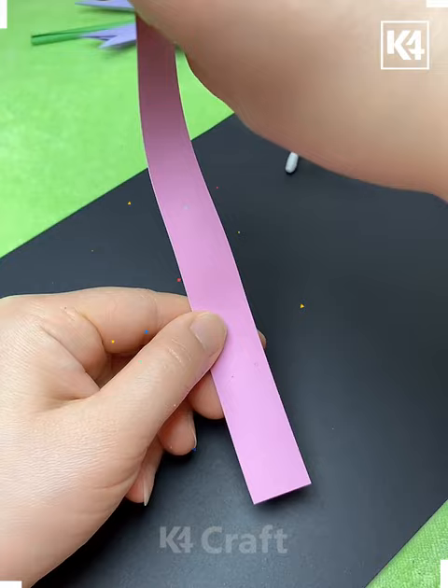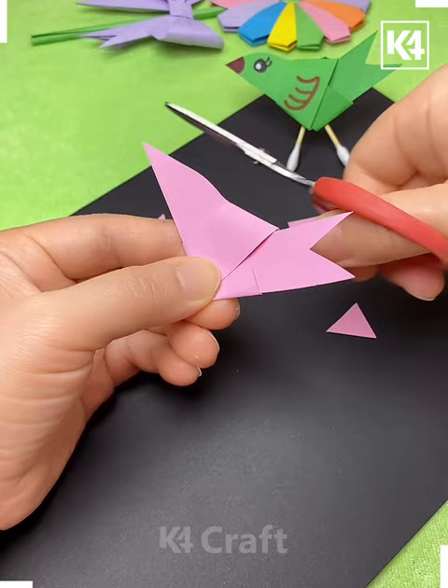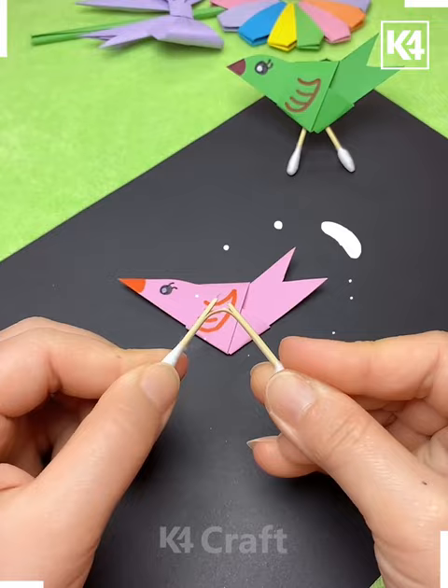In the next we are using the strip, flipping it up in this way to make a bird. Making its face by using the markers and sketch and putting this earbud to make it slick.